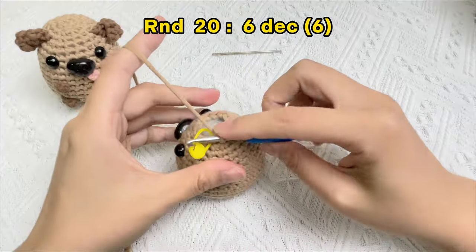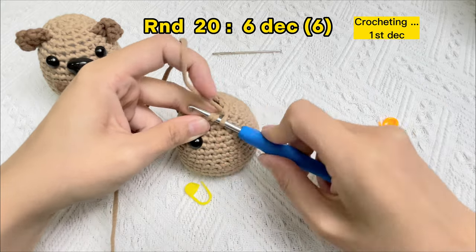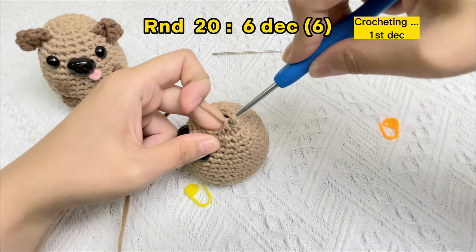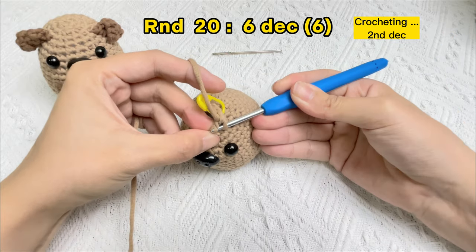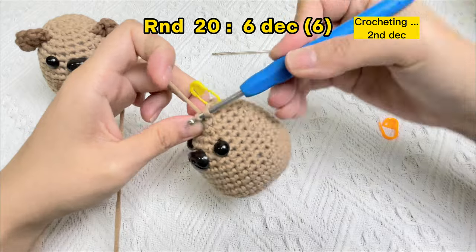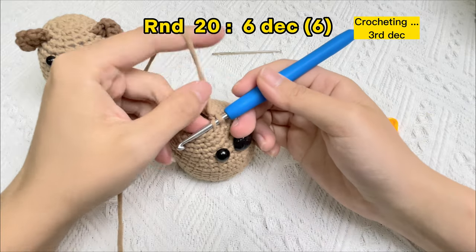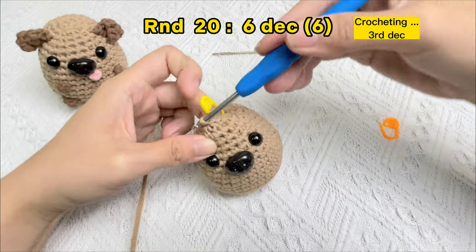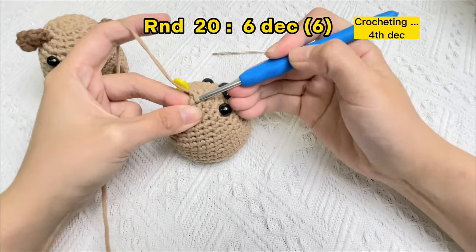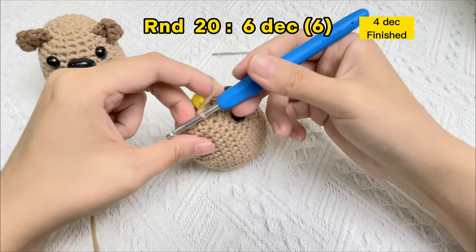Let's crochet round 26: invisible decrease stitches. Take off the stitch marker in the first stitch. Crochet the first stitch — one invisible decrease stitch. Use the stitch marker under the first V in round 20. Insert the hook into the front loops of the next two stitches — one, two — yarn over, yarn over again. Now crocheting the third invisible decrease stitch, then the fourth, then the fifth.